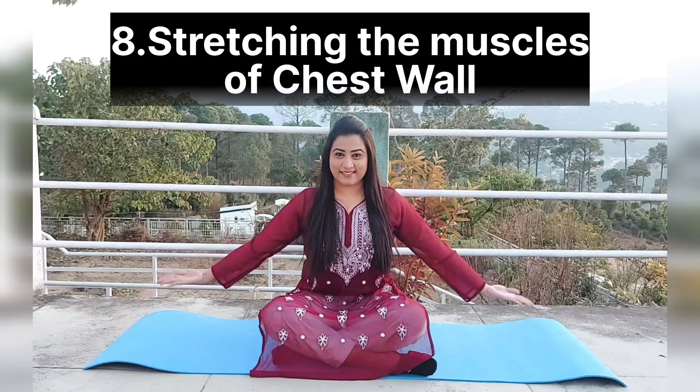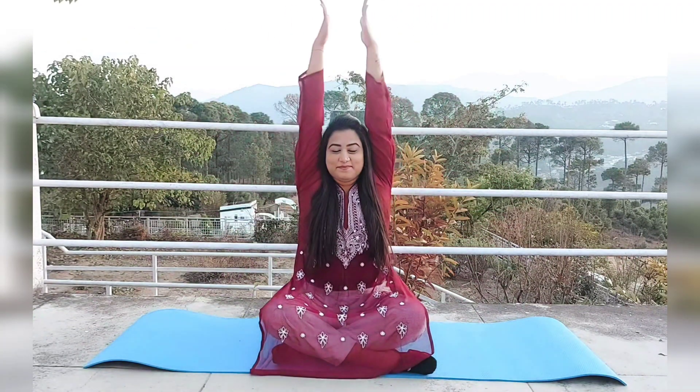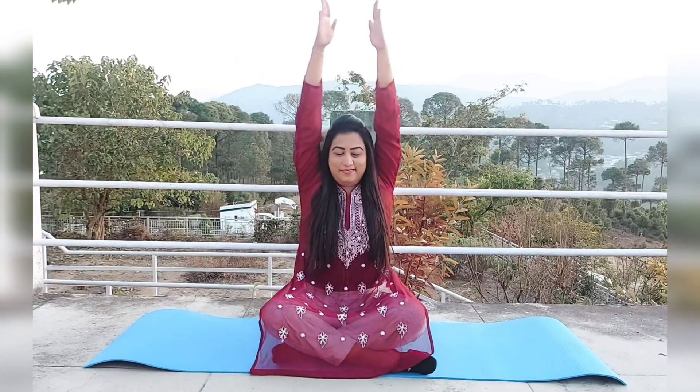Last exercise: opening up the chest wall. Turn your palms out, inhale through the nose and bring your arms up, then exhale through the mouth and bring your arms down. Let's do 10 repetitions together. Inhale through the nose, exhale through the mouth. Inhale through the nose, exhale through the mouth. Exhale through the mouth, inhale through the nose, exhale through the mouth.